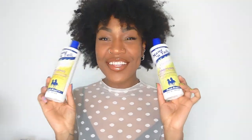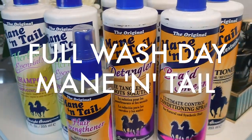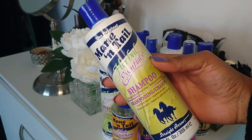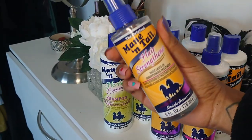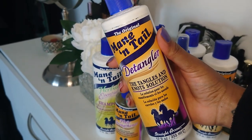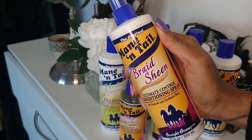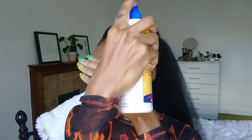What's up beautiful people, it's your girl Sabella. Today I'm going to be showing you my full wash day with only Mane and Tail on my natural hair. I'll be using their Herbal Essentials shampoo and conditioner, their hair strengthening leave-in conditioner as well as their detangling spray and also their braid sheen in my hair. So if you want to see how I go from this to this then stick around.